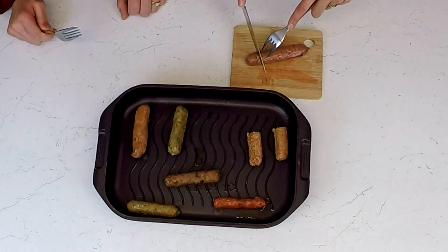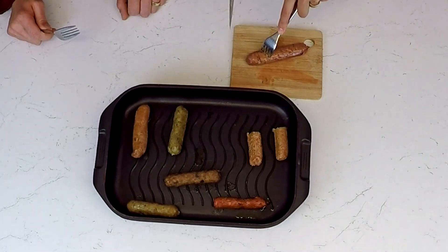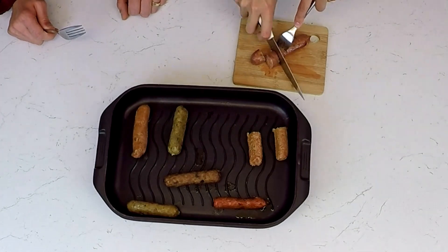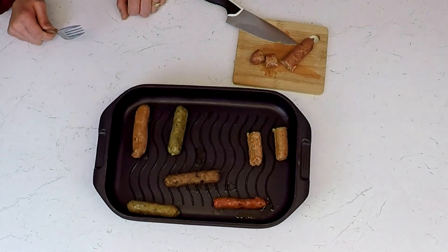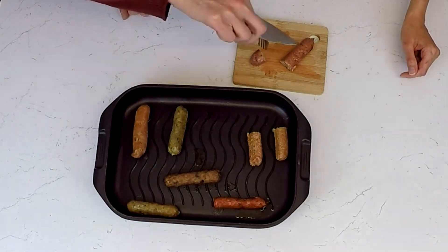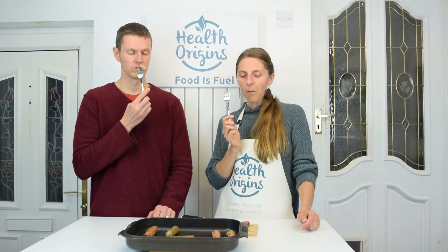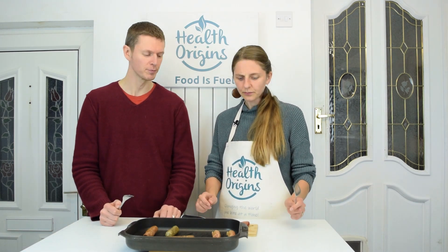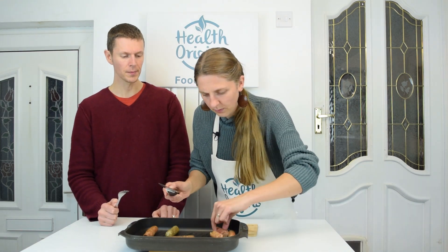This is slightly different now. The casing's a bit tougher, but the flavor is so amazing. Oh guys, I'm such a fan of this one. That's good flavor — the flavor is really impressive. So I'm liking that one. That's number three.